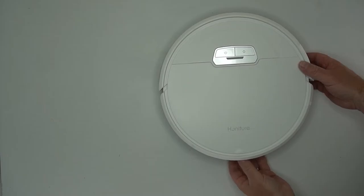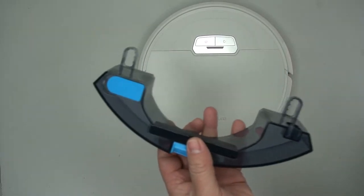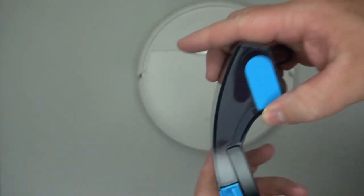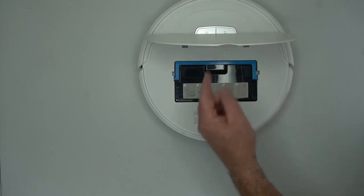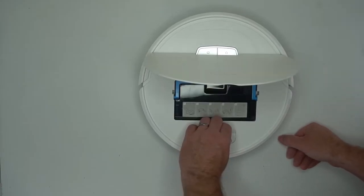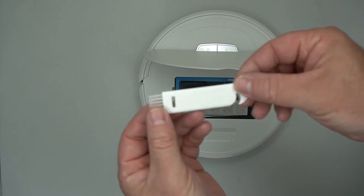On the vacuum itself, you can pull out this little mop tank, or water tank. You can put some warm water in and it will dispense the water into the fabric as it mops. Here's the foot cover, and inside there's this really cool cleaning tool that you don't lose because it's stored inside.